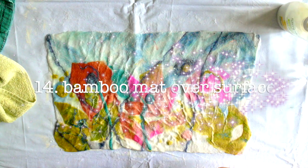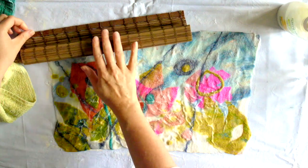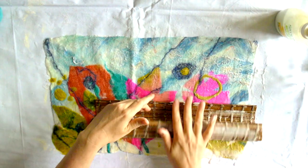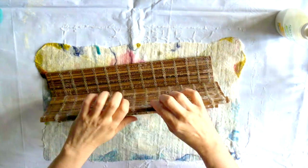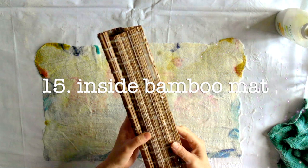Step fourteen: bamboo mat — roll up and use over the surface of the felt, 25 rolls on each area. Step fifteen: place the felt inside the rolled-up bamboo mat and rock — do 25 then rotate, for a total of 100 rocks.